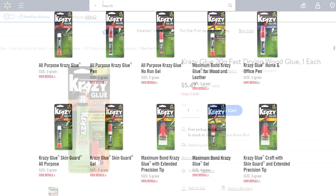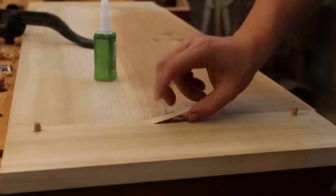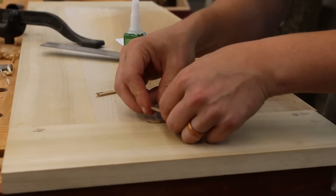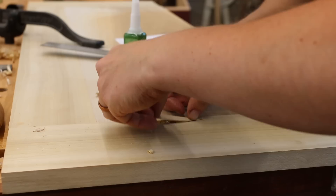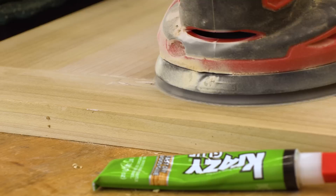Krazy Glue isn't only great for integral pieces of the build — it's also fantastic for quick wood repairs. Somehow during my draw boring process, I forgot to drill the opposing side of a hole, and when I knocked the peg in I actually knocked a whole piece of wood out. I was able to quickly grab those shards of wood that came shooting out, put them back in, planed it flush, filled it with a little wood filler, and within minutes had a fully complete repair. Now I'll just sand that flush, and once there's paint on the top of the chest, you'll never see it again.